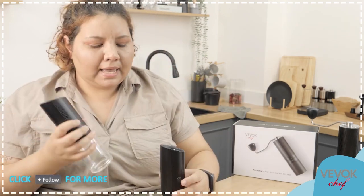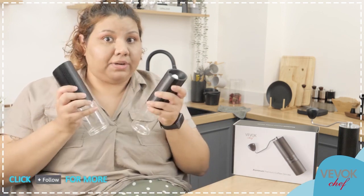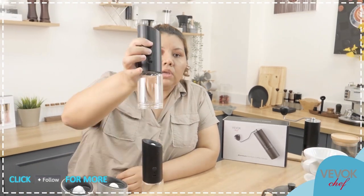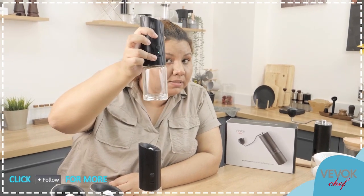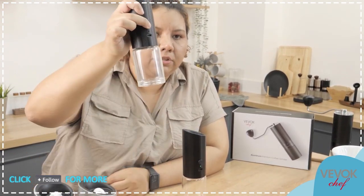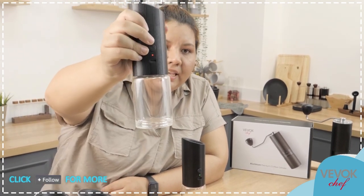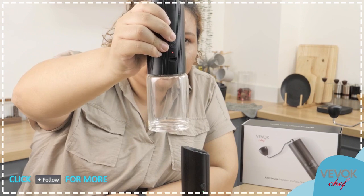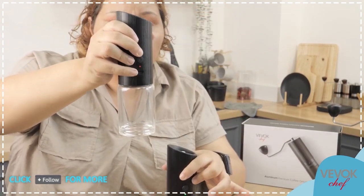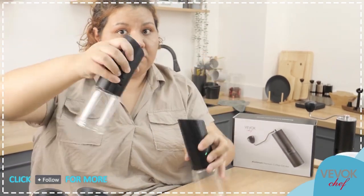Now let's look at the battery details. We talked about the light turning green when it's on with battery. But what happens if we turn it on and there is not a lot of battery? It's going to turn red. You can see a little red light there — this one is on with battery, this one is on without battery.